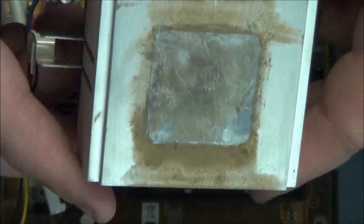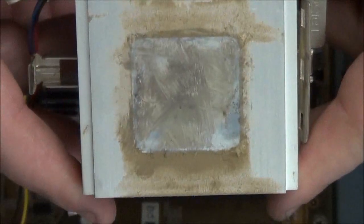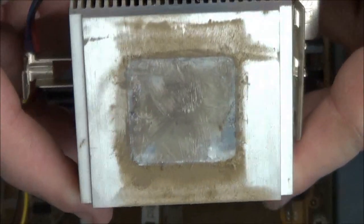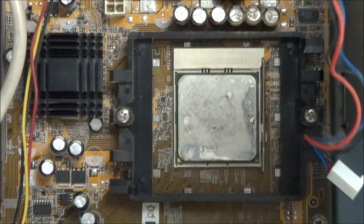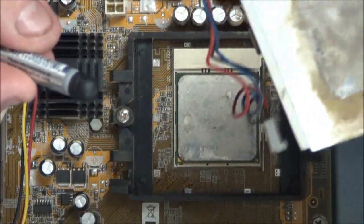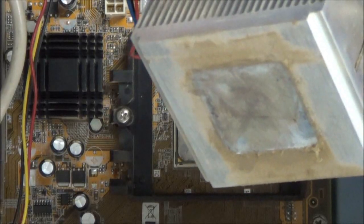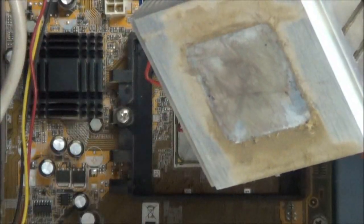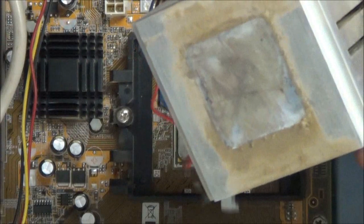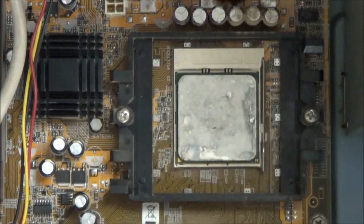As you can see here, it's been quite some time since this had ever seen grease — or thermal compound — on it. As you can see, the processor looks pretty dry too. So what we're going to do is I'm going to clean it up. I've got some thermal compound cleaner, and what this will do is remove the old thermal compound on both the CPU and the heat sink.